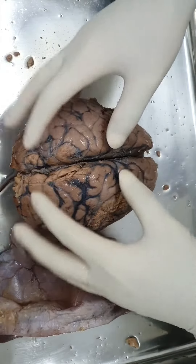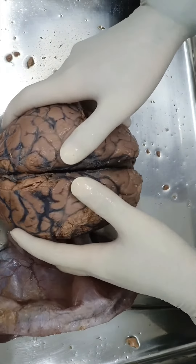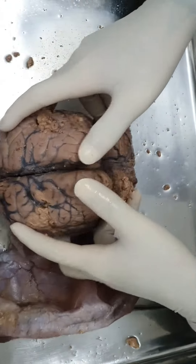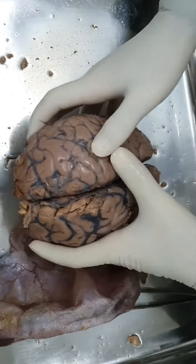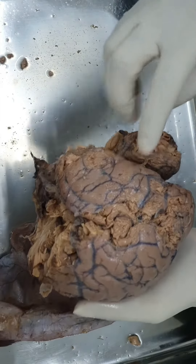The entire brain weighs around 1.4 to 1.5 kg in males and around 1200 to 1300 grams in females. The cerebellum weighs around 200 to 250 grams. If you compare the weight ratio of cerebellum to cerebrum, the ratio is one to eight.